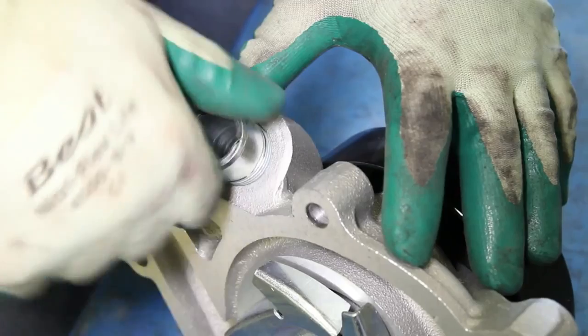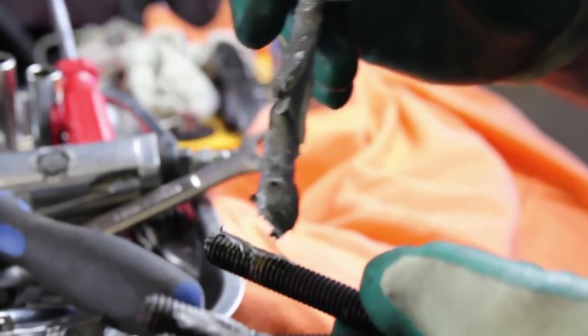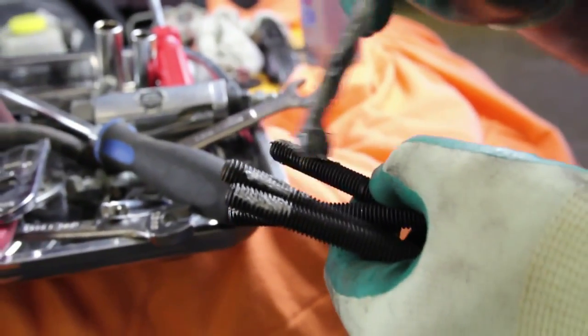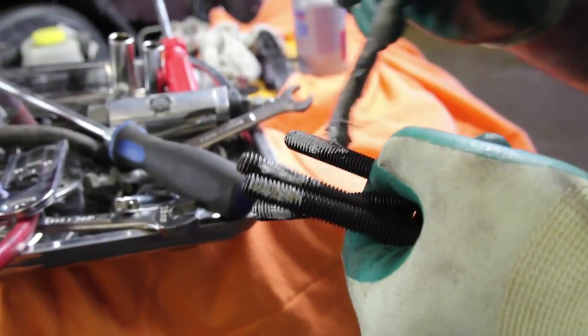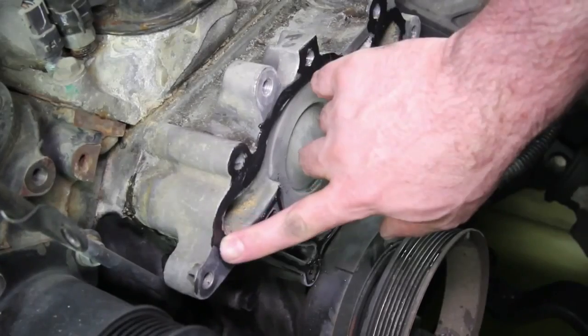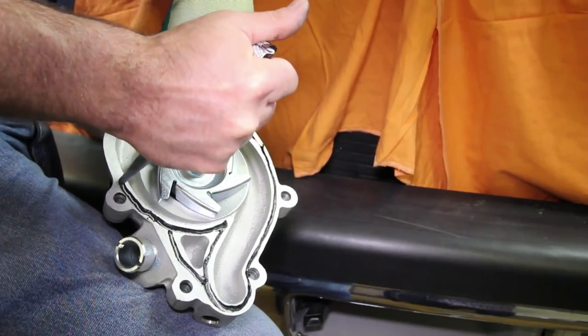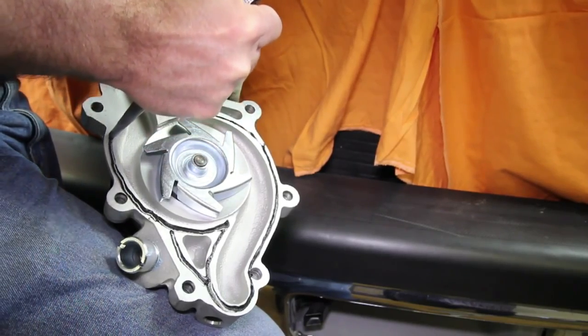Before installing the new water pump onto the engine, install the bypass hose fitting. It's not necessary, but it's also a good idea to apply a small amount of anti-seize to the thread area. If using a silicone-based sealant, only lightly apply it to the gasket surface areas, paying particular attention to the bolt hole area. Using excessive sealant can cause coolant system failures.